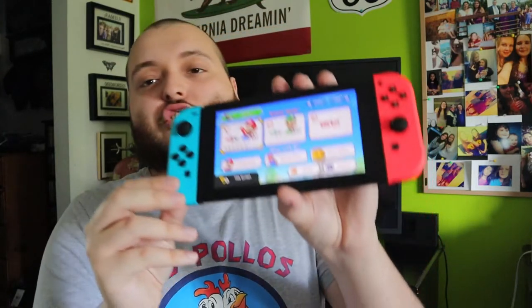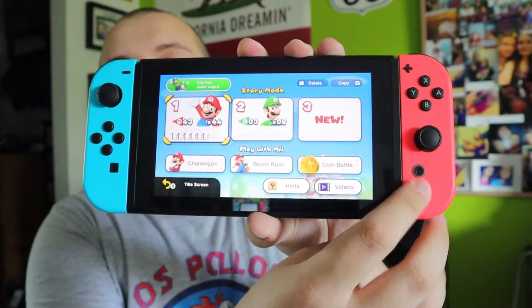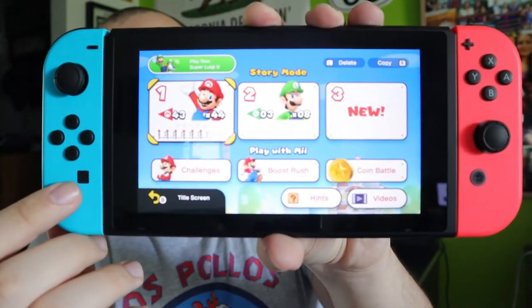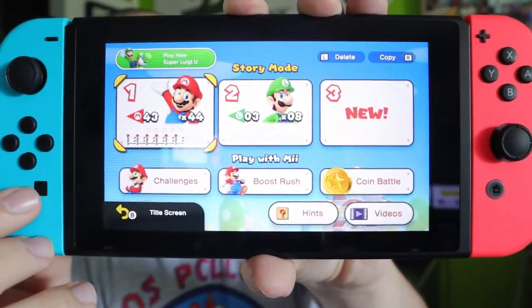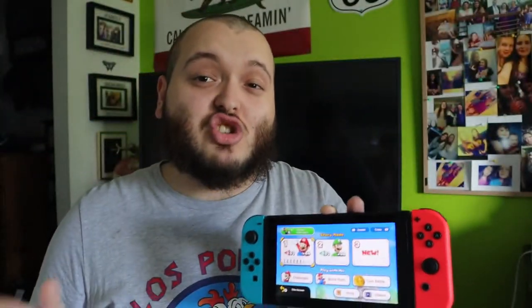First, let me show you guys how to take a screenshot on your Nintendo Switch. Right here, this button underneath the arrow keys — this side here is your home button. The other one, this button that just has circle indents, is the capture button. So if I go and press this right here, up in the corner it tells me that it captured the screen. You just press the button and it takes a screenshot just like that.